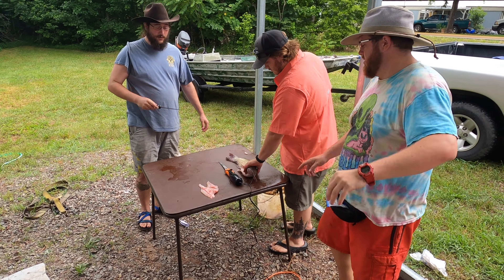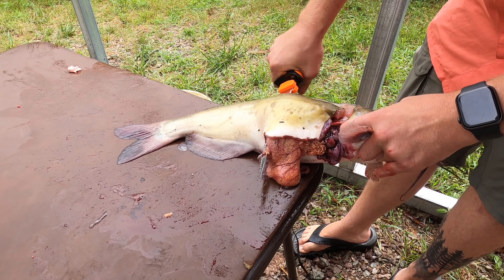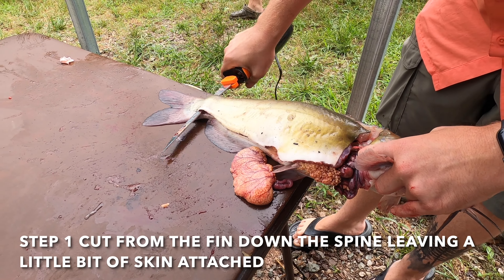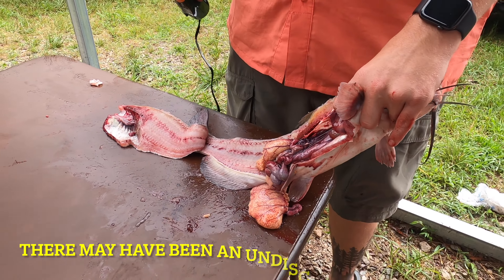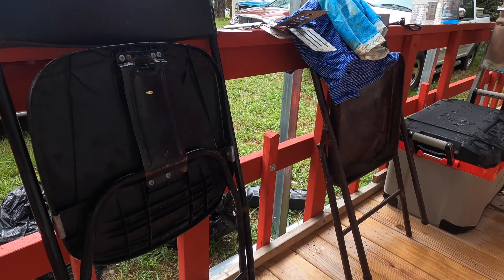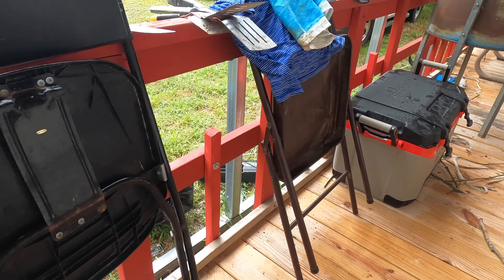This is how you fillet fish — a three-step process. Caleb's a master, so we let him do it. Ow! Are you okay? He just sliced his finger open. Just a little bit. That's not just a little bit, babe. You are hurt.